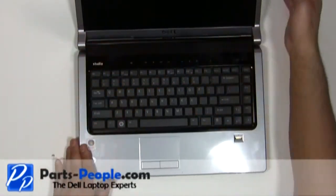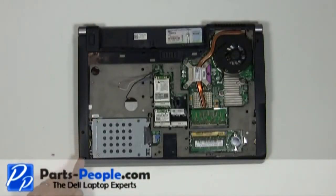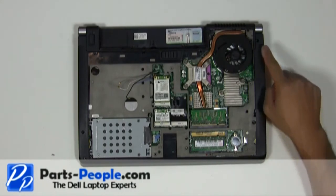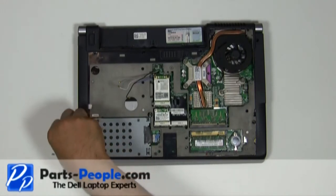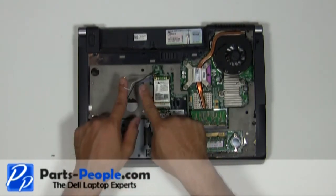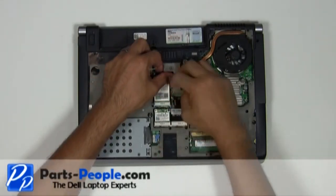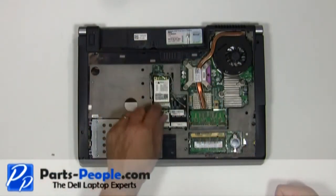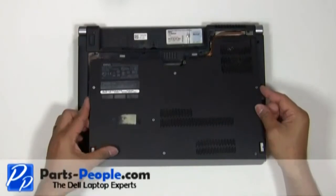Close and flip the laptop over. Replace the seven screws that hold down the palm rest to the base assembly. Re-route and connect the antennas to the wireless PCI card. Place the base access cover onto the base and tighten the seven screws.